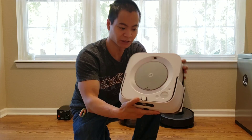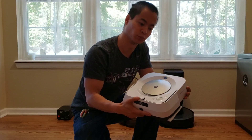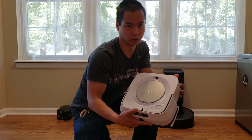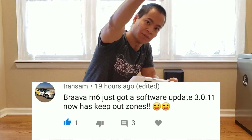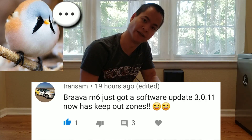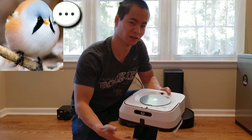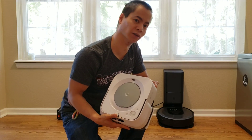I got the Braava Jet M6 — this guy's been collecting dust for a long time, and I decided to bring him out again. What's new is I just received a new update called 3.0.11. I want to thank Trans Am, a community member who told me I had a new update. I checked my phone and yes, I got the update last night, so thank you for letting me know.